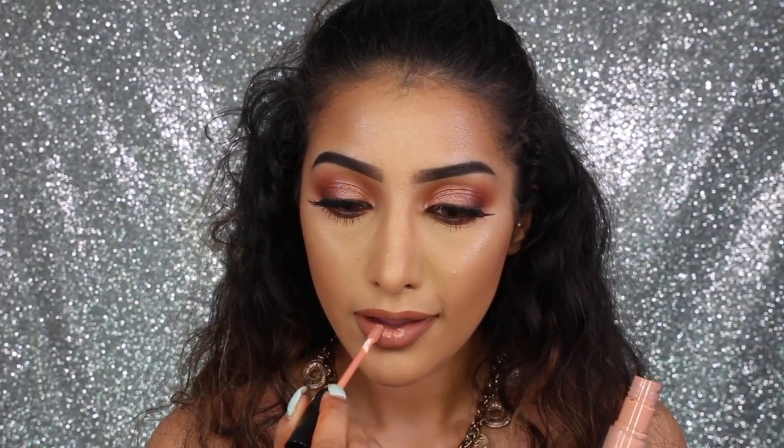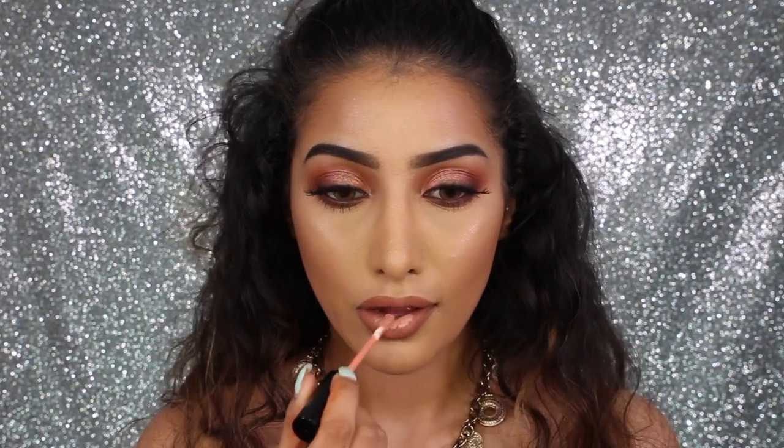You can leave it there nice and matte, but I'm going in with a teeny bit of gloss by Anastasia Beverly Hills in the shade Undress, just in the center of my lips. And this is the finished look, guys! I hope you like it — give it a big thumbs up if you did, comment down below with anything else you'd love to see, and don't forget to subscribe. Bye!